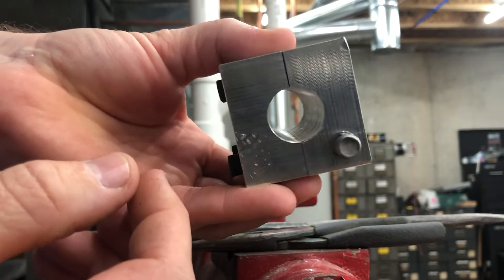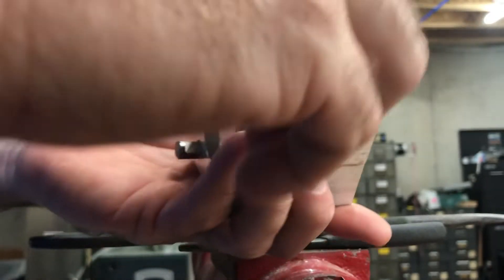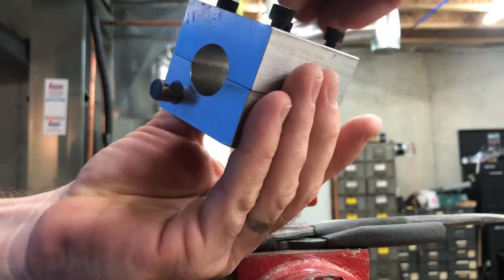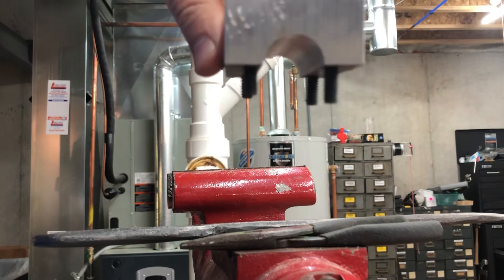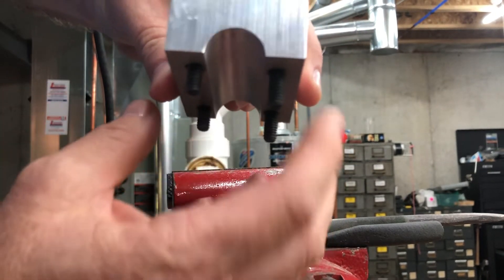It's made out of 6061 aluminum. The socket head cap screws come in two different lengths — there are two shorter ones and two longer ones. The shorter ones are on this side and the longer ones are about an eighth inch longer on the other side.